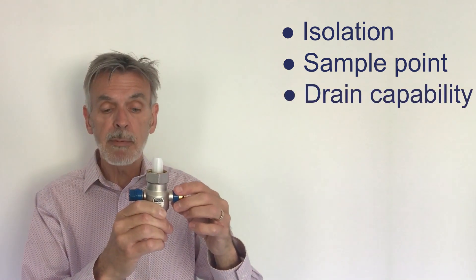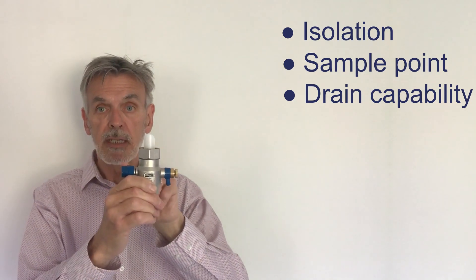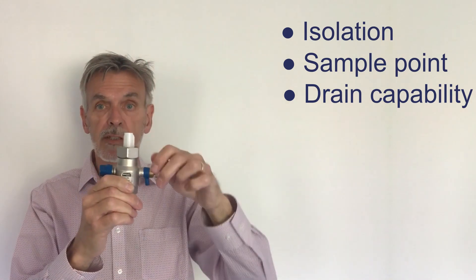The drain capability is similar. You close the isolation valve and then open the quarter turn, and that will drain the expansion tank.